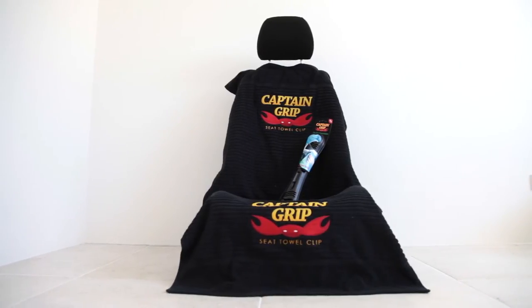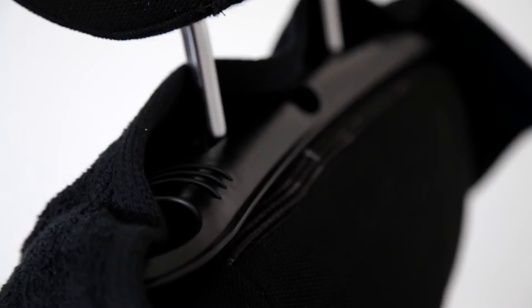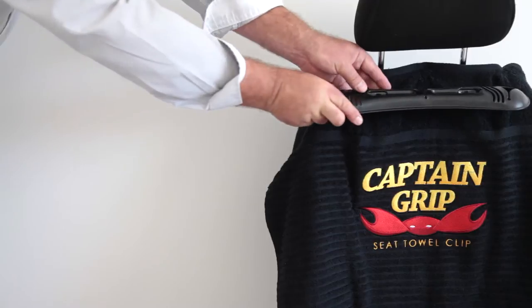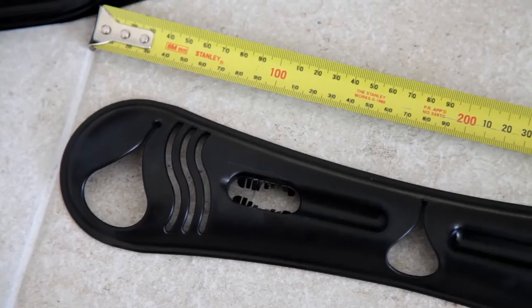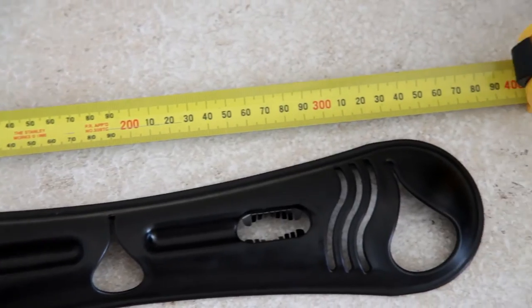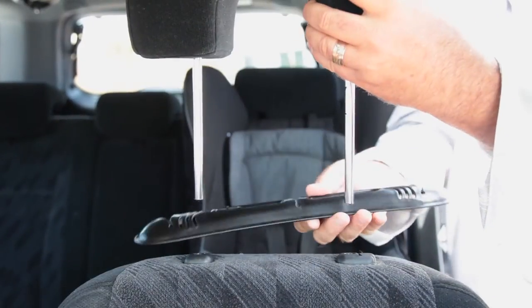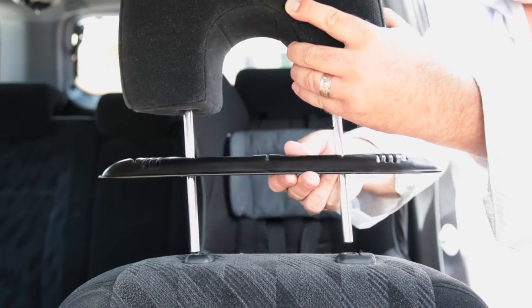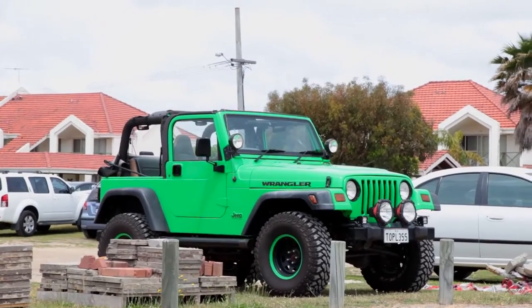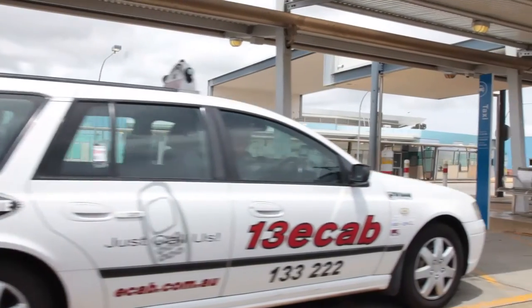We have invented the product that everyone needs to solve this problem, the Captain Grip Seat Towel Clip. We wanted a simple way to protect our car seats that is affordable, effective and quick to use. This professional, simple and sleek design is easily fitted in your car, by simply attaching it under your headrest of your car seat. This device allows any towel to be securely attached and is suitable for any car, ute, four-wheel drive or anything else that you've got.